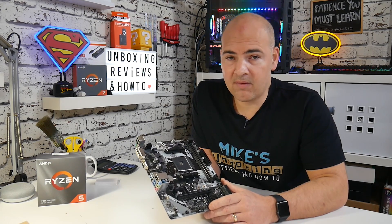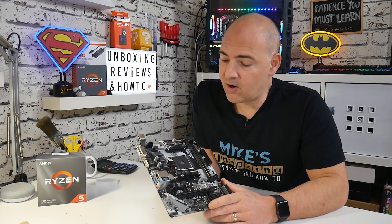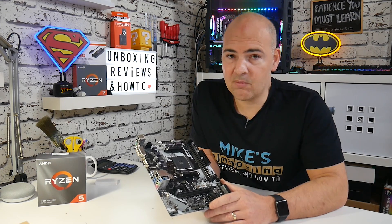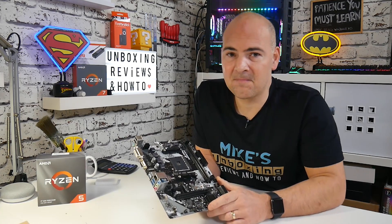That's been the ASRock B450M HDV R4. I've been Mike from Mike's Unbox Reviews and How To — hopefully we'll catch you in the very next video. Thanks for watching.